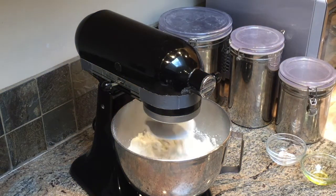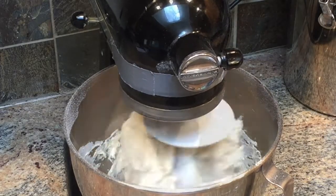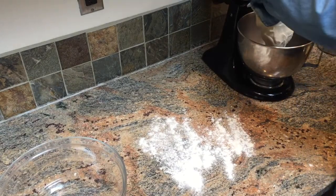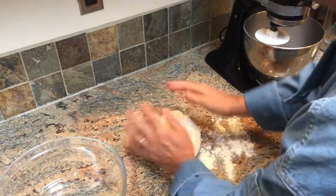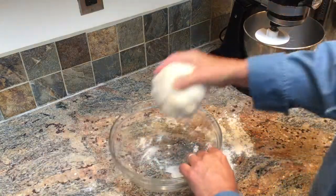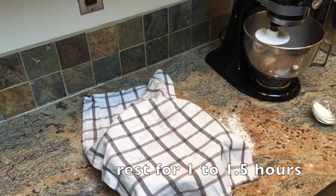Now, if you don't have a mixer, you can do this by hand, but this certainly saves a lot of time. Let's take the dough out and shape it into a ball. We can work it on a floured surface so it won't stick to your hands. Then we're going to put it in the bowl, dust it with some flour, put a cloth over the top. In about an hour to an hour and a half, it's going to double in size.